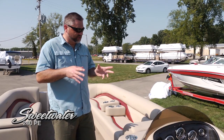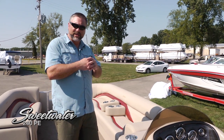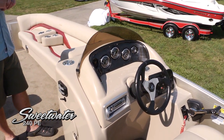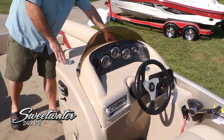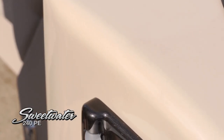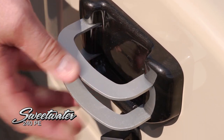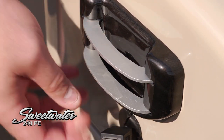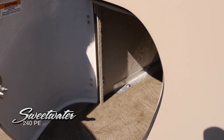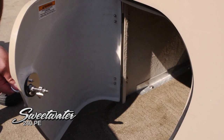The Premium Edition also comes with this beautiful fiberglass helm — a lot of competitors have a rotomolded helm, but this is a full fiberglass helm that's going to last a lifetime with no flex. We've got two cup holders at the helm station and a low smoked windshield. There's a dedicated spot for your iPhone or iPod plugged directly into the auxiliary port, so it's out of the way and won't slide around, easily accessible from either side. Stashed underneath is a great spot for a cooler — dedicated storage that runs the entire length of the helm.